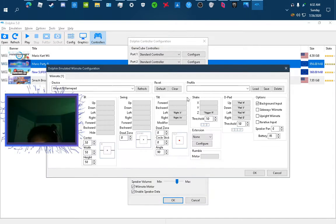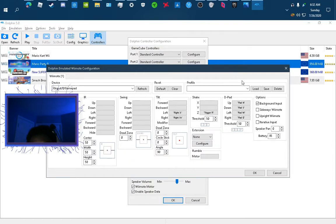When you go to controllers and Wii remote, it's gonna have a little motion section where it says 'add extra controller' and some motion options.